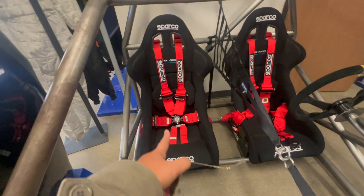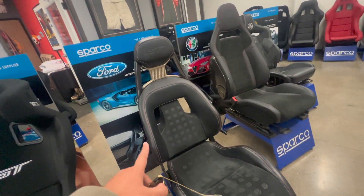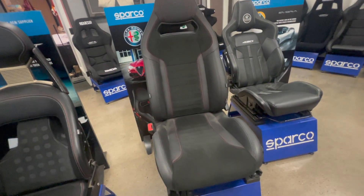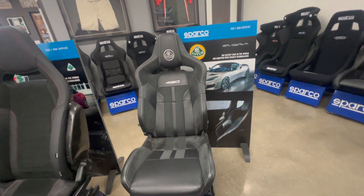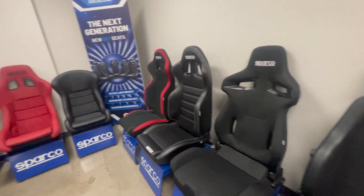They have like the one, two, three, six — six point. Here's another Ford GT that they use. This is what they use for Alfa Romeo. Super nice. And then this is for the Lotus. And then here's all the other seats.